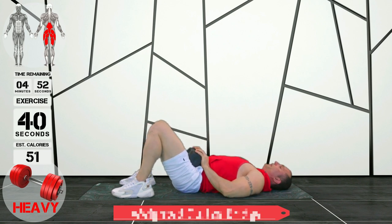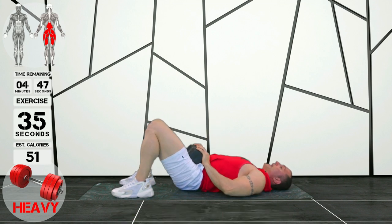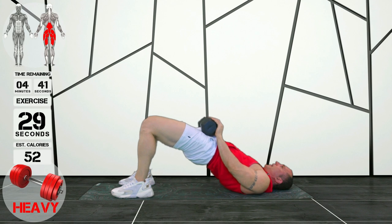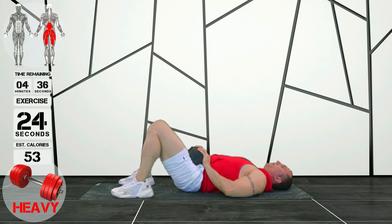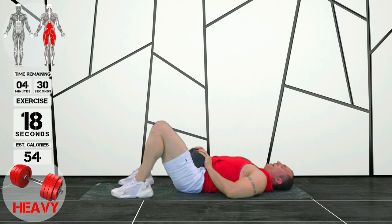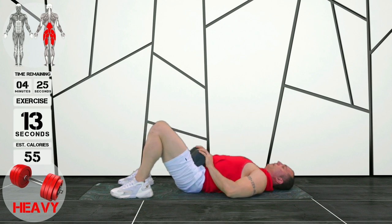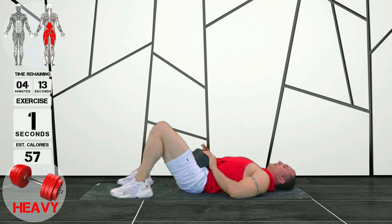Okay guys, we're working some glute bridges over here. This is fantastic to strengthen your lower back, your glutes, and your hamstrings as well. If you're having trouble with your back, make sure you include this exercise in your workouts always. My feet are parallel at shoulder width, and I'm squeezing with my glutes to lift. When I get to the top, I want a straight line from my shoulder all the way to my knee. I'm exhaling as I'm lifting and inhaling as I'm dropping back down.